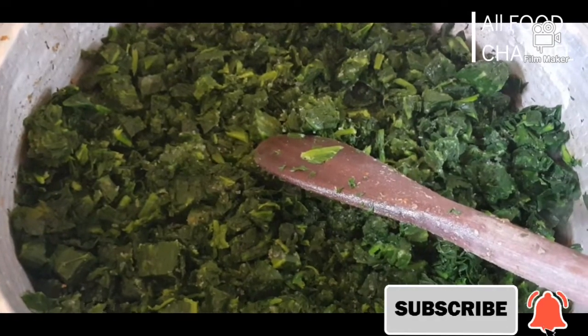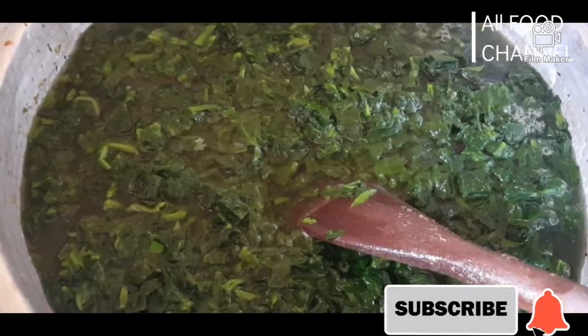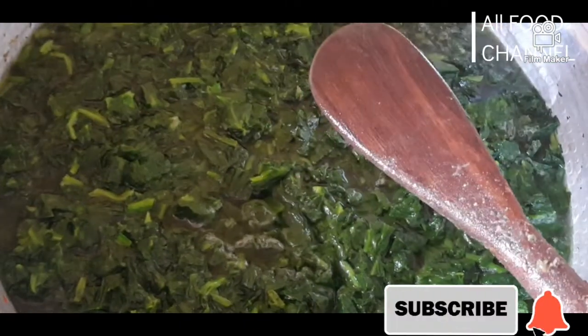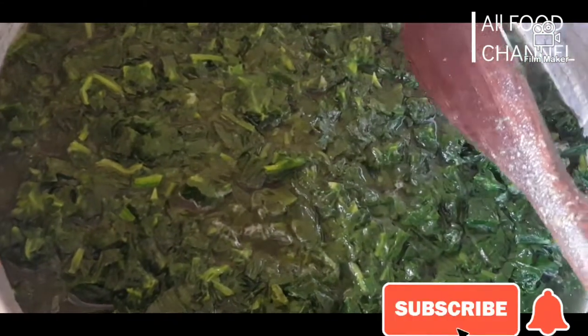Now that I've finished cutting the spinach, it's on the fire. I'm going to add plenty of water to cover it to this level, then I will leave it to parboil — not to fully cook, just to parboil. Some people just heat water and pour it directly on the spinach, but I don't like it that way.